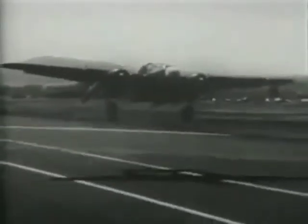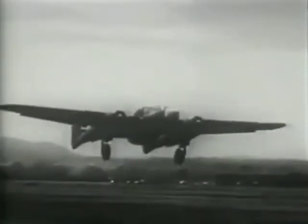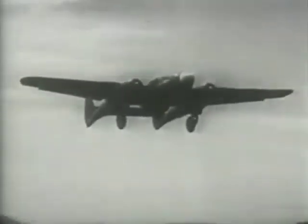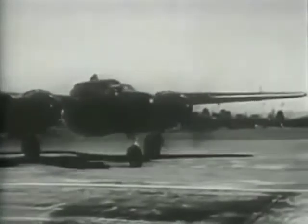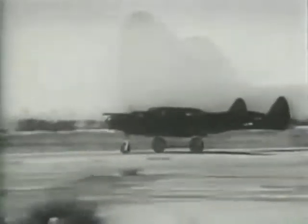The Black Widow flies the skies on three sleek models. First, the YP-61, the earliest model of this ebony killer. Then the P-61A, the first model to go into combat service. And finally, the P-61B, the newest combat version.